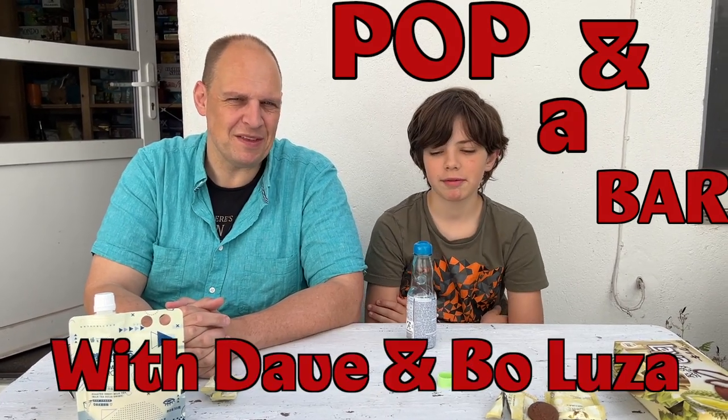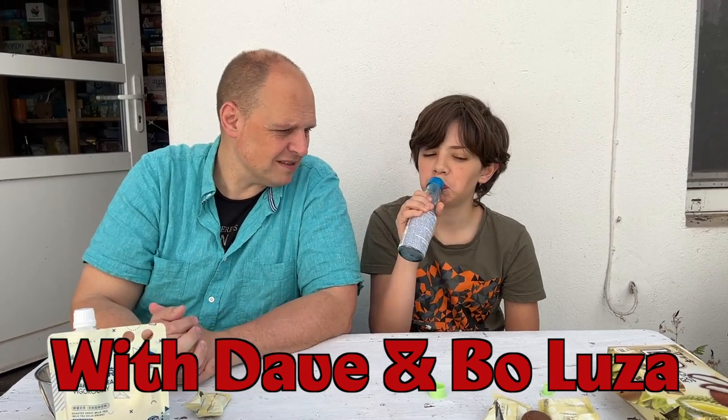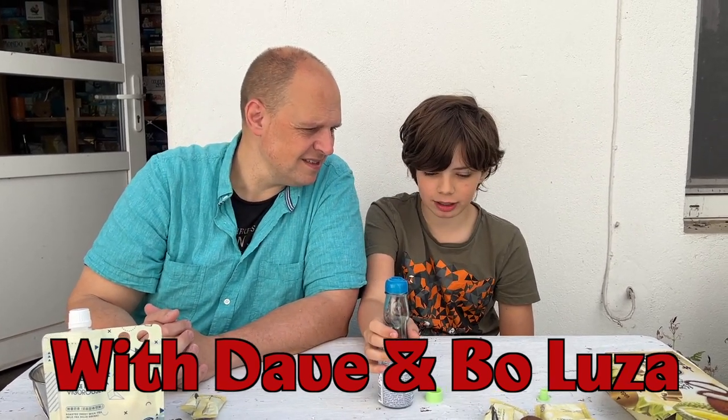Well, that was this week's Pop in a Bar. My name is Dave Luza, and my name is Bo Luza. Thanks for watching. See you next time. Bye. The cookies are weird - let's have another one.